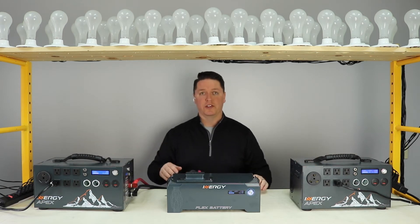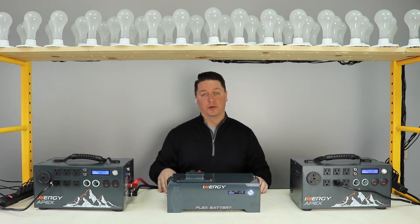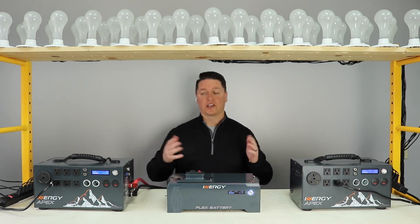We'll run a stopwatch so you can see just how much better it performs — it's actually better than double. There's a really great reason for that which we'll talk about after the test gets started, so let's get going.